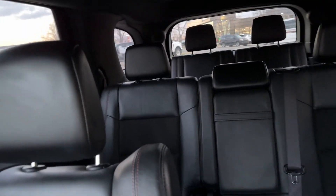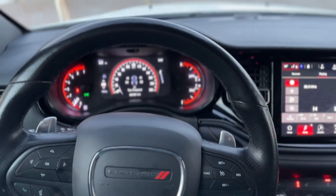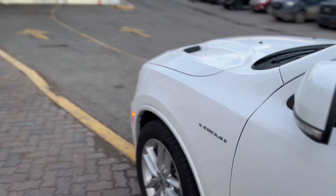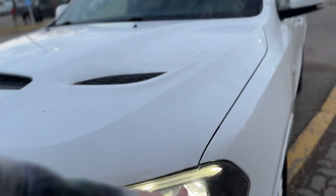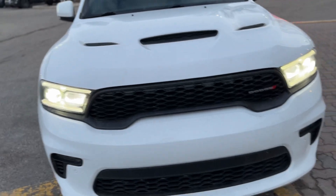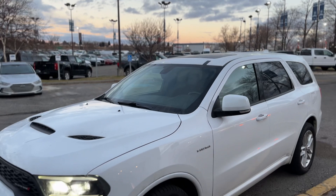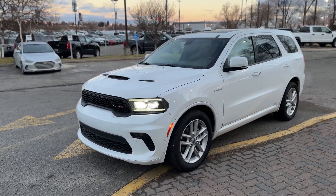Quite a nice vehicle. As far as the front end goes, I see a couple of little things but nothing really worth writing home about. I imagine these can be easily sorted out with a little paint pen and some effort from our detail team. Other than that it looks good — I see it just got its new windshield. This is pretty well ready to rock and roll.